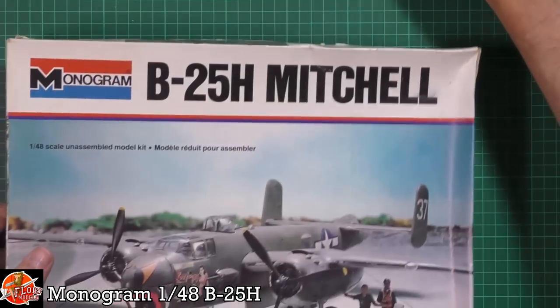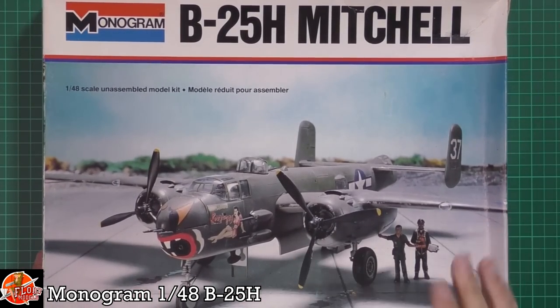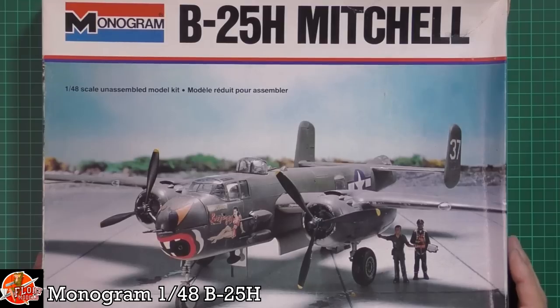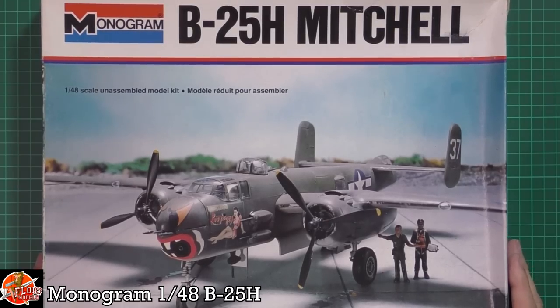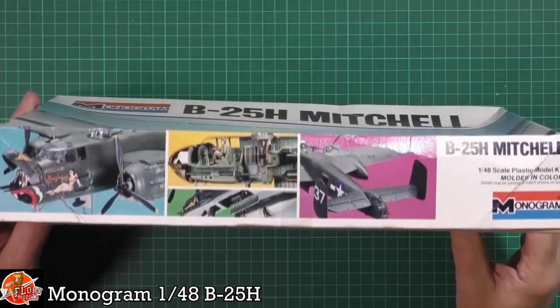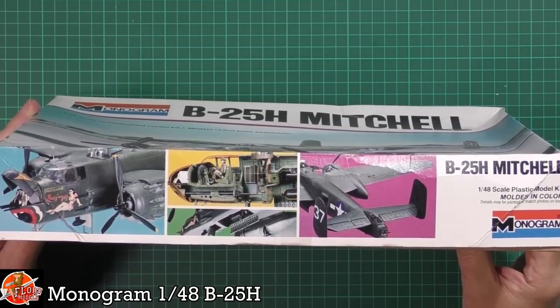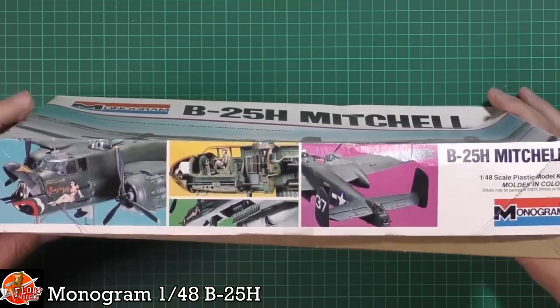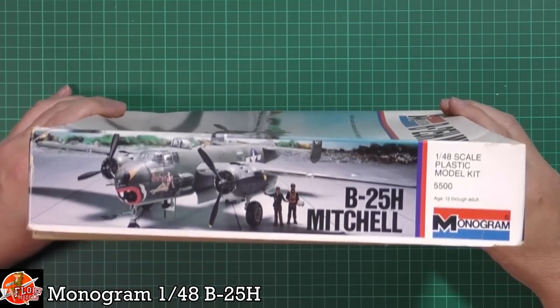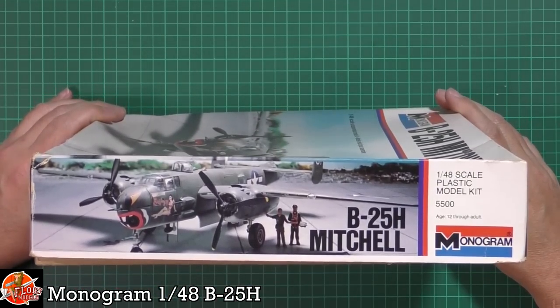Down in front you can see the lovely box art, and it's an actual model, which is something we appreciate. It says molded in color, which usually scares me to death when they used to say that. We've got some built-up pictures and a nice interior down in there. We're hoping we've even got the crew. The decals, let's face it, I don't think are going to be viable at this point, but that's not a problem because there's plenty of aftermarket.